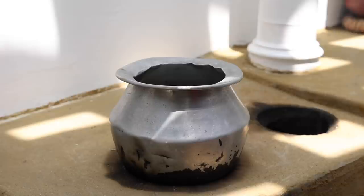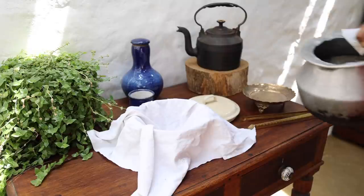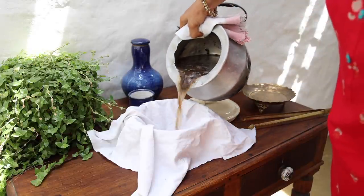Once the honeycombs are fully broken down, remove from the fire. Strain using a white cotton cloth.